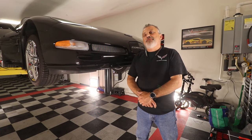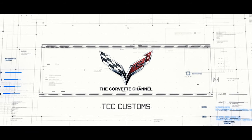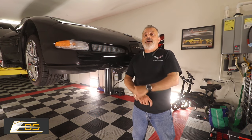Today we're going to be installing a front splitter, side skirts, and a rear spoiler on a C5 Corvette. Hey everybody, welcome to the channel. My name is Scott and today I have a special guest helping me install the parts on this C5 Corvette.